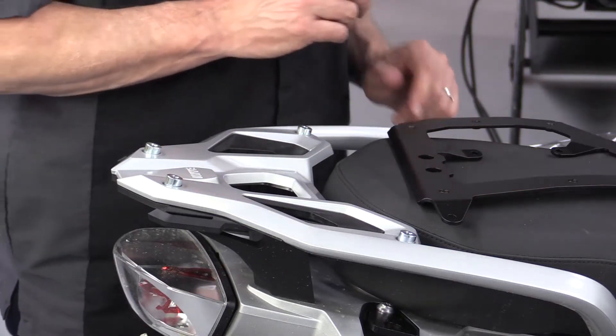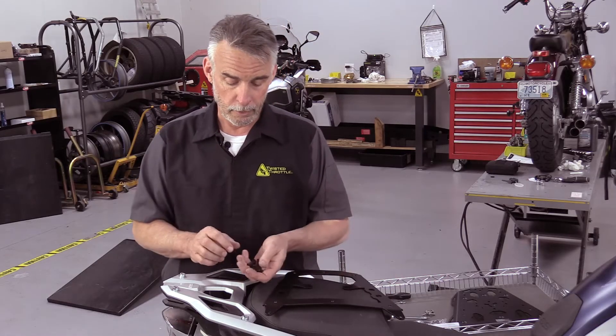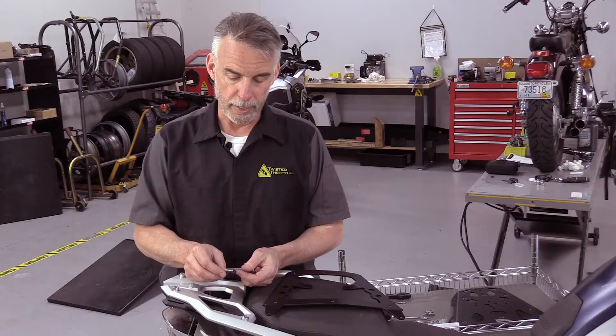Now that the spacers are set in place, the next step is to locate the intermediate rack. Before we do that, we want to find the correct hardware — we've got a selection of four button head screws, and those are going to be our next step.